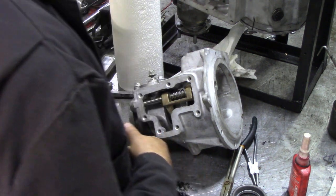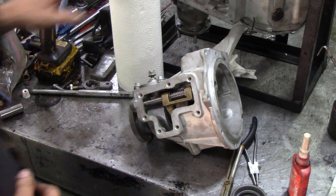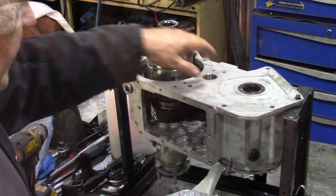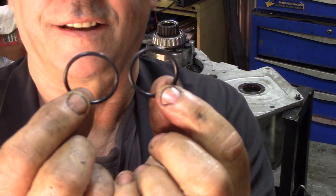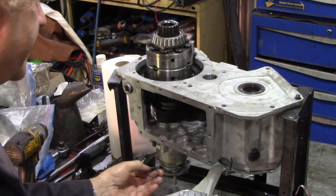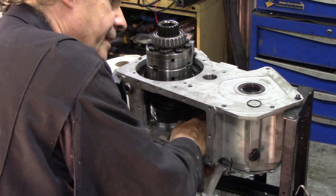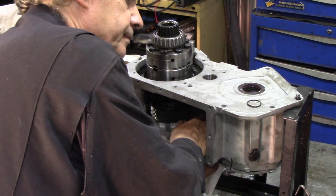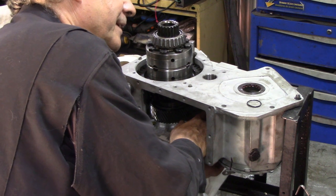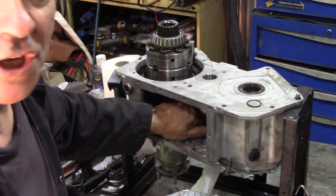Now I think what we'll do is put our intermediate gear in because we've got good access to put the pin in. Two o-rings - they look identical but this one's smaller than that one. This one goes over the pin and this one goes into the casting. Now this can be a bit tricky but not impossible. Double check it's not kicked over.